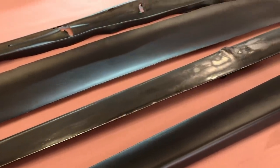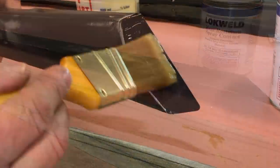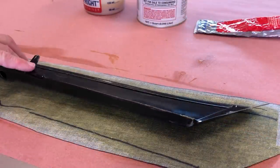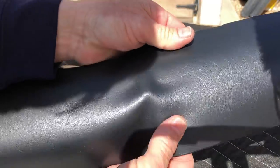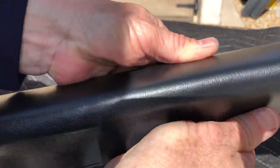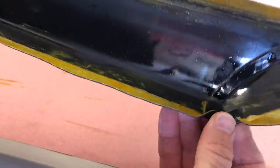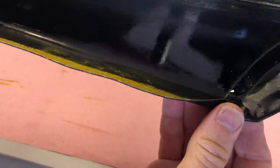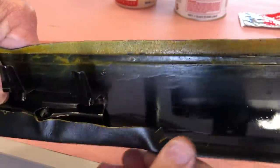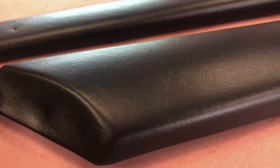Moving on to our garnish rail — this one's a real simple one. We're just going to brush out two coats of spray-grade contact cement. Then it goes back outside in the sun, trimming and applying our super adhesive on the backside, and when it's dry we just roll it over. That will be our finished look for the door rails.